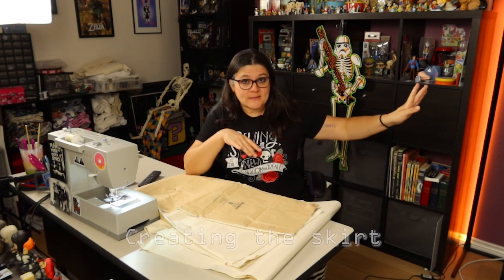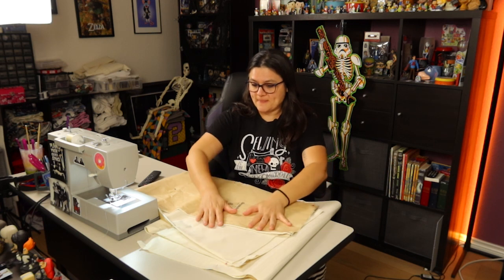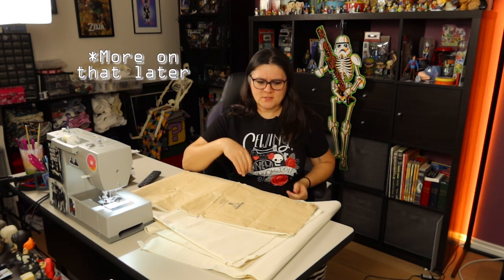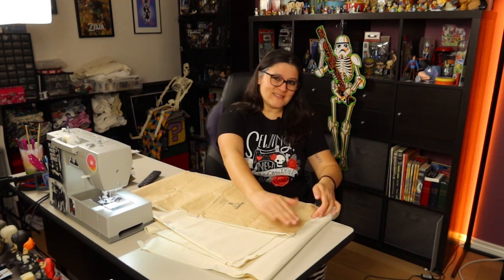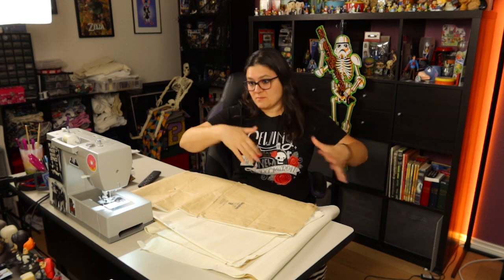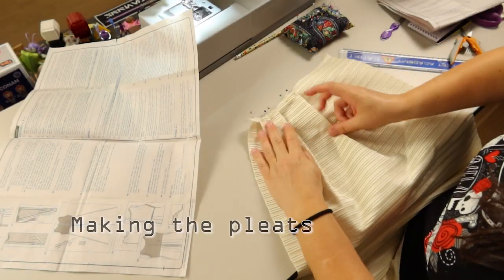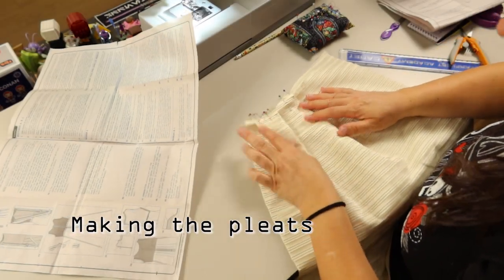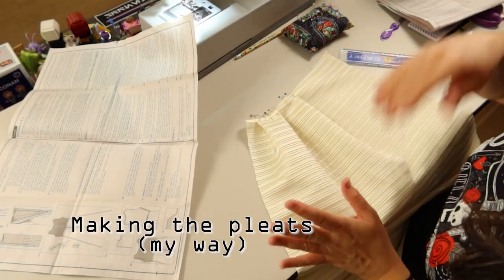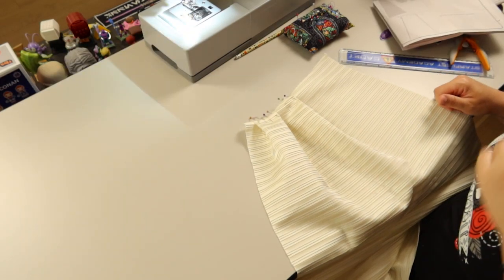With the bodice done for the most part, I'm moving on to the skirt. Since I don't have to put a zipper in, it's really just going to be a matter of putting in some pleats, sewing up the two sides of the front and back panel, and then sewing it onto the bodice — and that's kind of it.